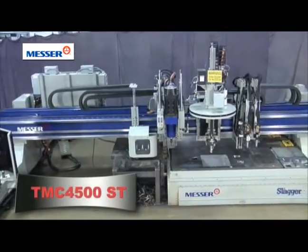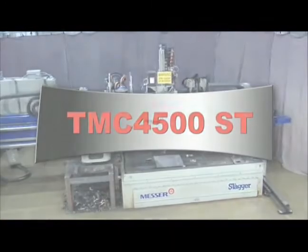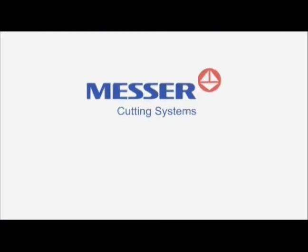TMC 4500ST — taking your shop to new heights in productivity. From the leader in productivity, Messer Cutting Systems.